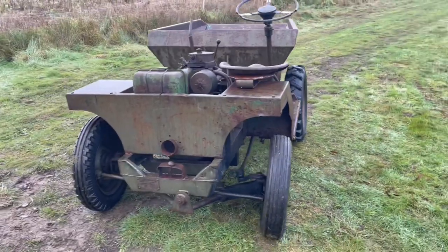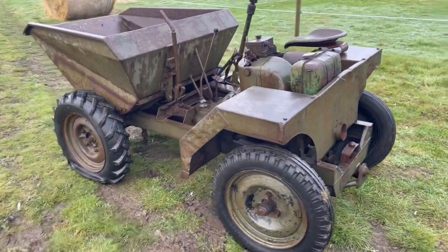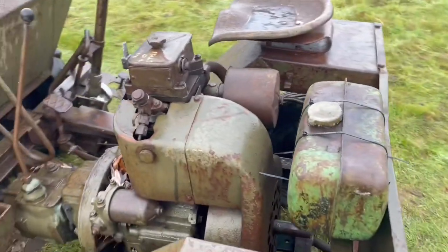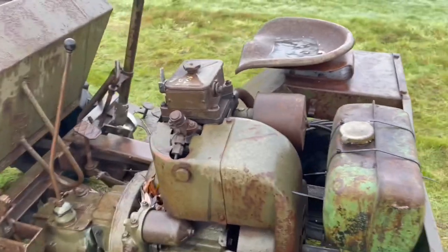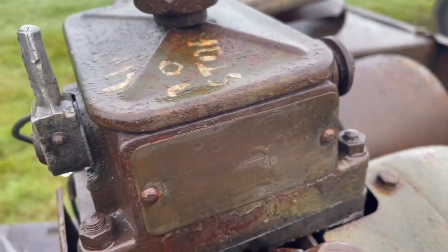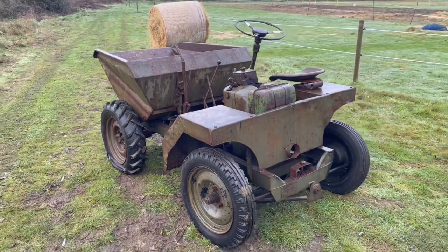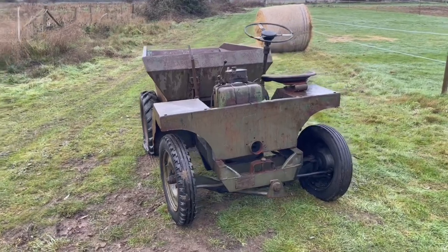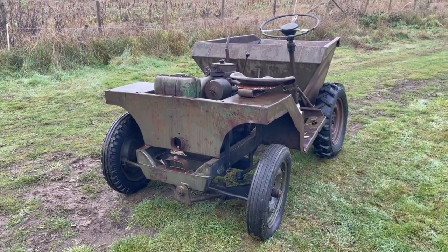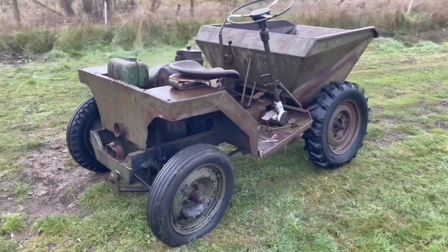It's a Benford one-ton dumper with a single-cylinder PETA engine on it. These are such simple engines — really, really simple one-cylinder diesel engines. I believe it's an AVA-1, which is the predecessor to the PH-1. We don't really have an age on this machine, but just going off the engine, they produced that engine from between 1950 and 1966. So we're talking between 55 and 70 years old for this machine, which is quite cool — and it's in really good condition for that age.